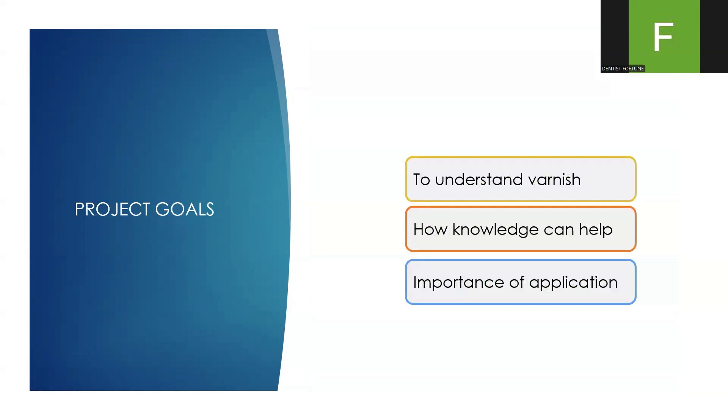Project goals: to understand what a varnish is, how knowledge can help, and the importance of application.